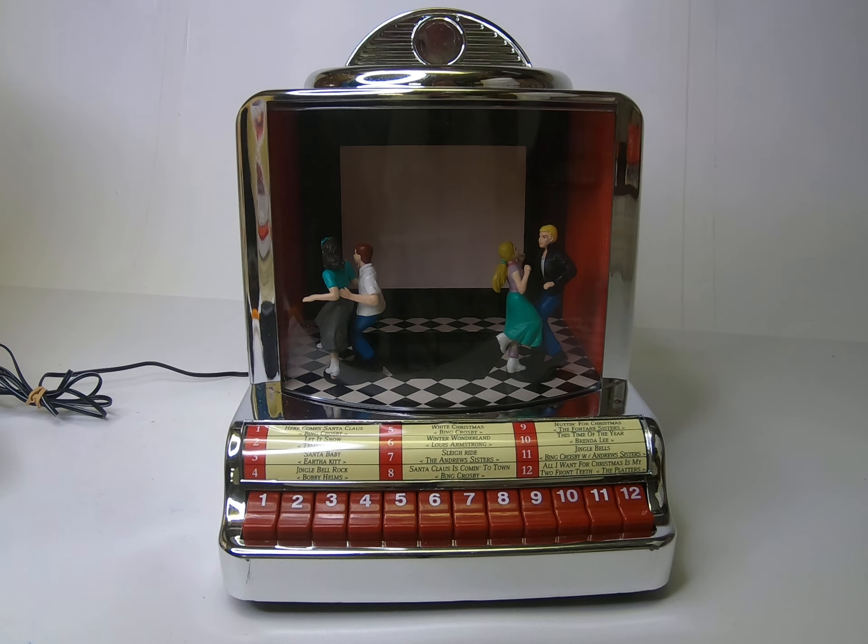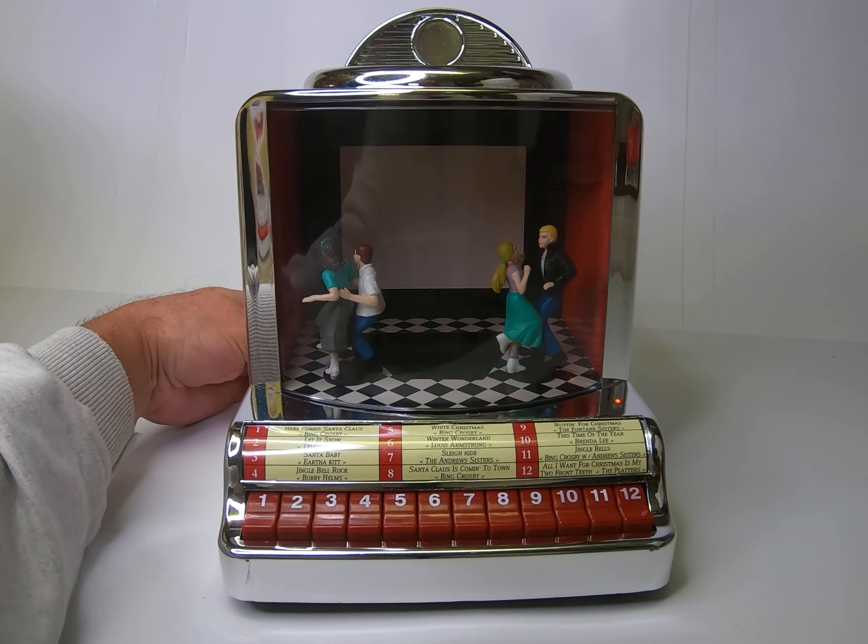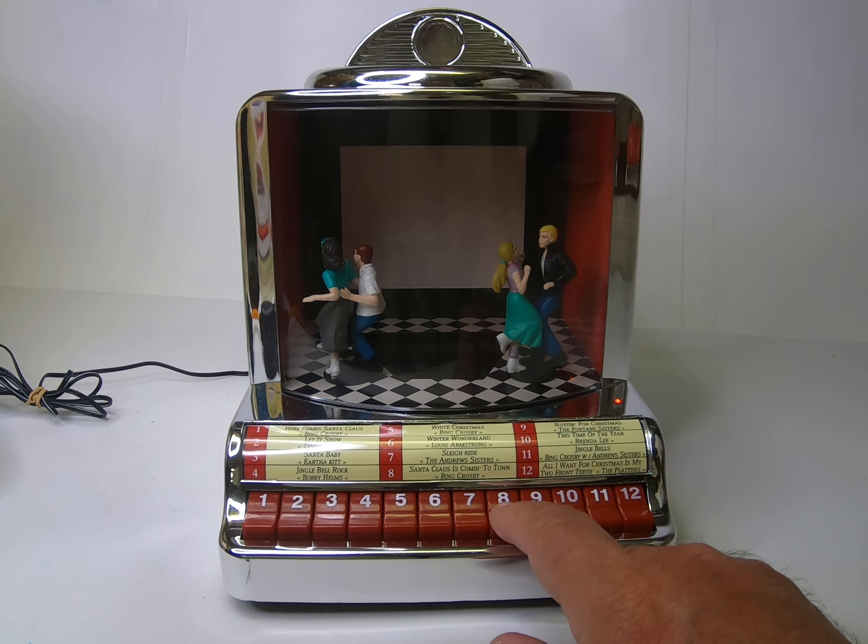This does work. It takes a while to get started, which from what I've been able to read online is normal for this — it takes about a minute, maybe a little more, once you turn it on for the songs to begin playing. Another issue possibly with this is there's an audible tick while the songs are playing. We don't know if that's normal or abnormal, but we want everyone to be aware of that. We'll turn it on — there's a switch in the back that's a volume on/off button. We have it set to play individual songs right now.